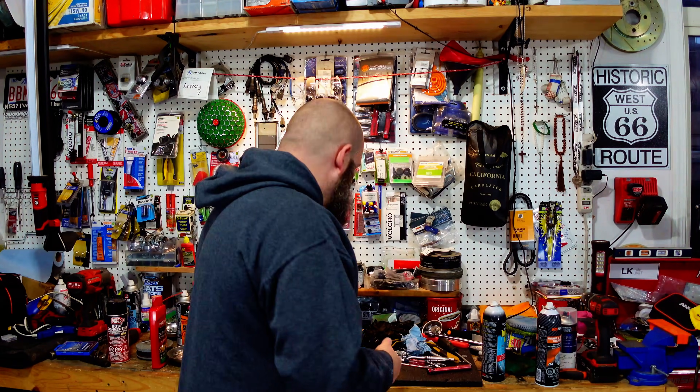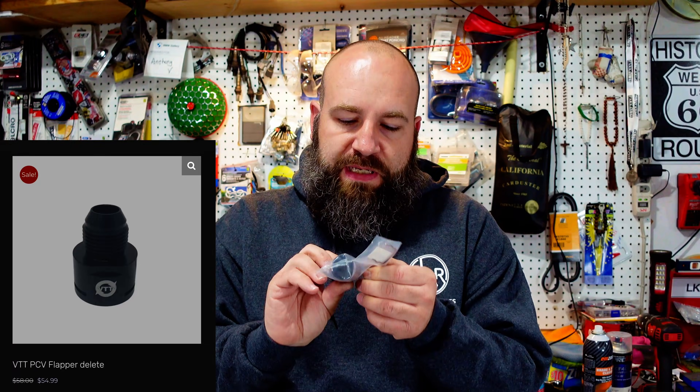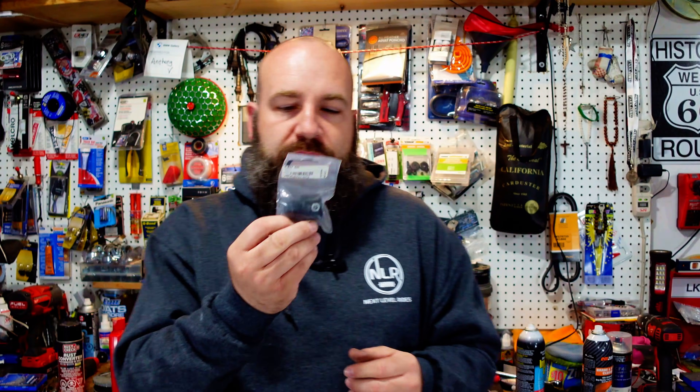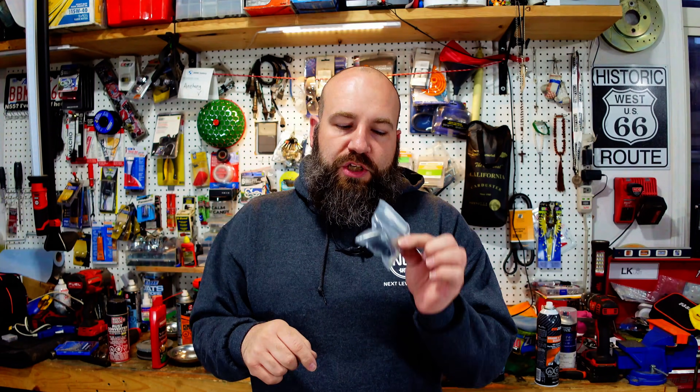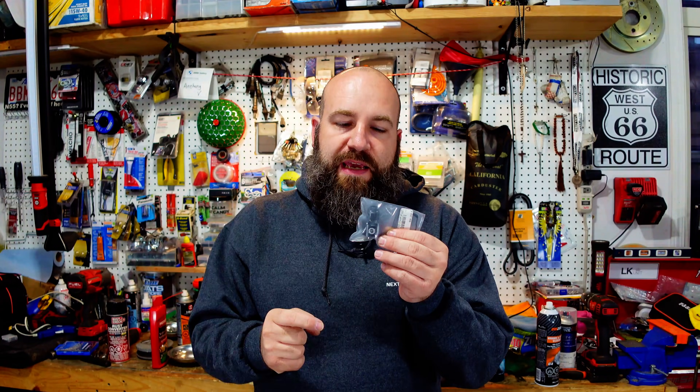The way to revamp your high side PCV system from the valve cover is to go with a VTT or similar style PCV flapper delete. From the flapper delete — this is the VTT style flapper delete right here — you'll take your factory flapper valve out, including the tubing, put this in, and it ends up converting it to a dash-8 AN fitting.